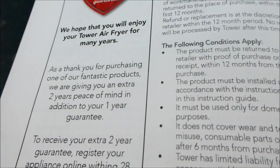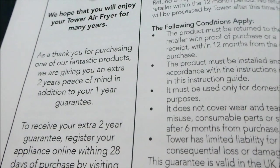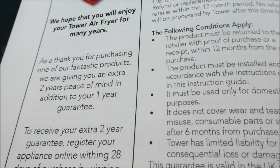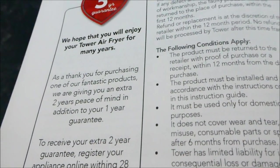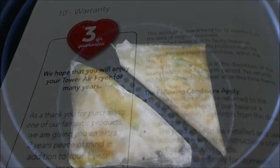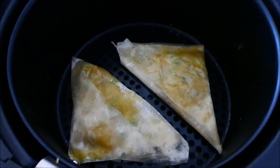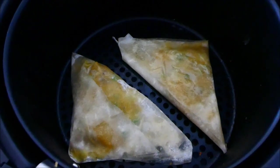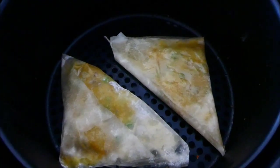I'm going to show you next how I test it — I'll use samosas and do a comparison between the air fryer and baking in the oven. I should have fried it in oil for comparison, but the whole point of the air fryer is to avoid oil. I'm putting two samosas in the air fryer — I've tried chips and burgers before, but this is filo pastry. Apparently you can make cakes, muffins, everything in there.